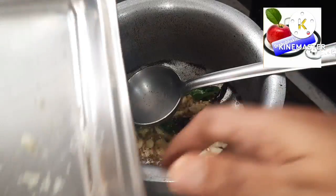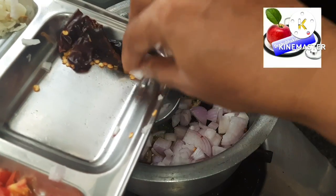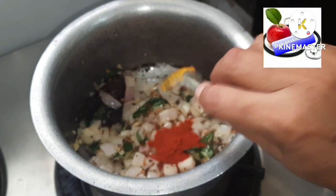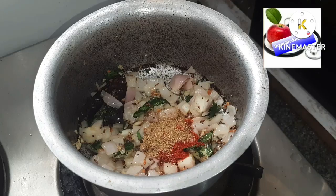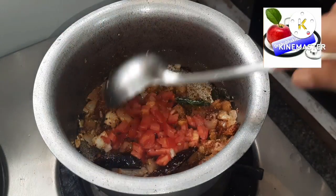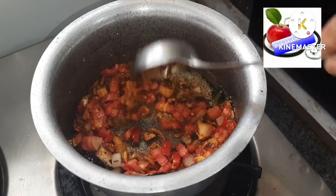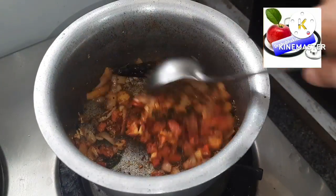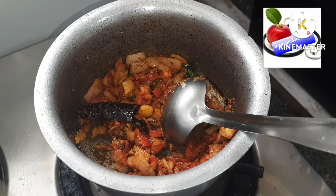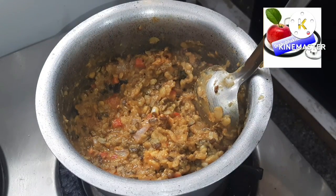Add the finely chopped onion and let it cook for some time, then add the tomatoes. Add two teaspoons of red chili powder, two teaspoons of coriander powder, and half a teaspoon of turmeric powder, and let it cook. Add the tomatoes and let them cook until mushy — you can speed this up by adding a little salt. Add the dal to it; if it is not mashed, you can mash it with a spoon or use a blender for a soft consistency. Cook everything together until soft.